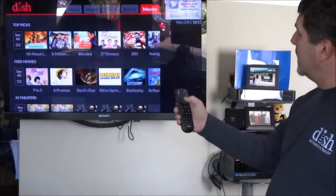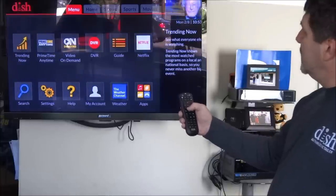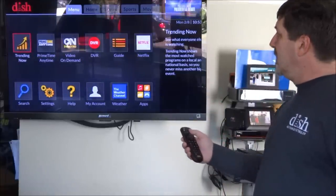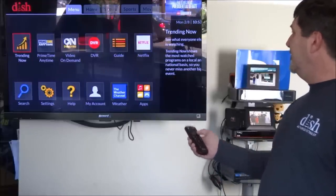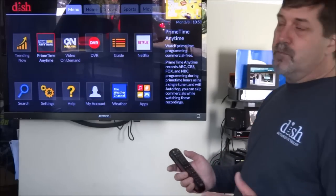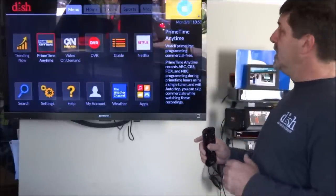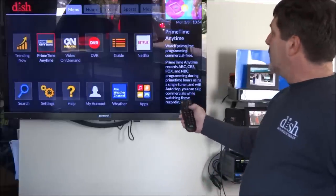The menu button is right here. The menu tells you what's trending now, which is similar to the Hopper 2. There's also prime time anytime — an option to enable or disable if you want to record all of the locals in HD from 8 to 11 every night. It'll keep them in a folder for eight days, but you can save those recordings to your hard drive so they don't go away.